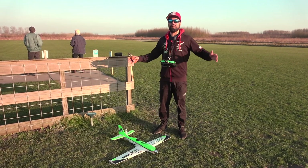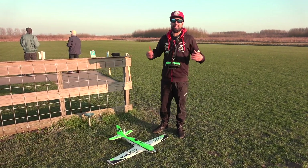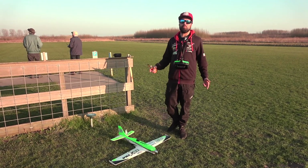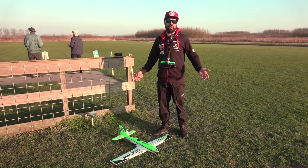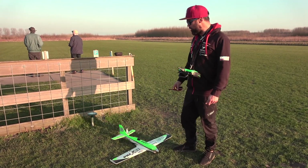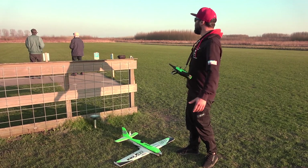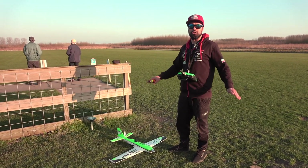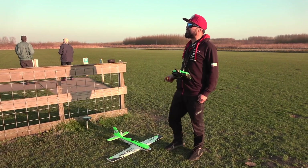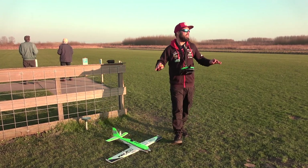What's up guys, thanks for checking out another video. My name is Vince. Today we are at the Goudse Model Vliegclub, which is our Dutch flying field where we fly our planes. I've been a member since recently and I'm very happy to be a member because we've got this beautiful big field with nice short grass, so we can take off and land very nicely.